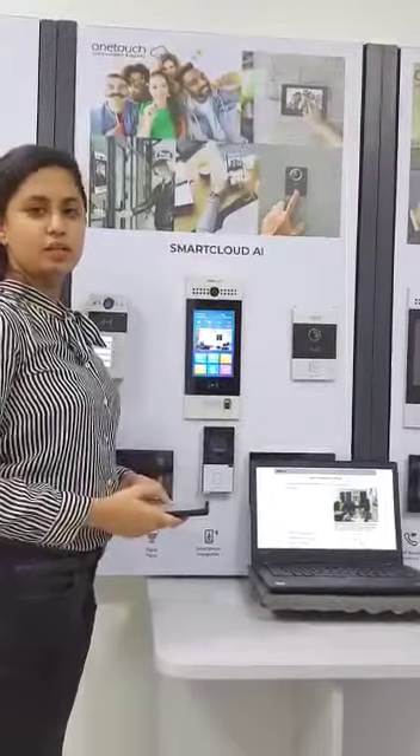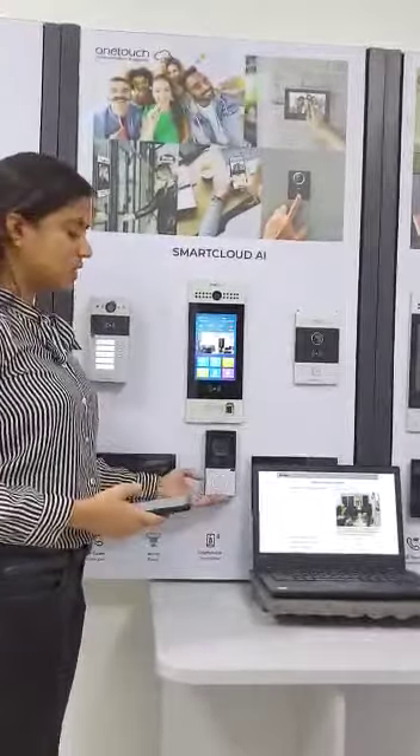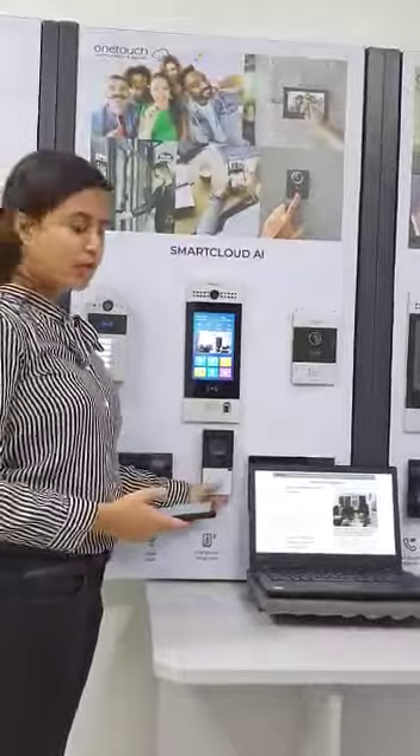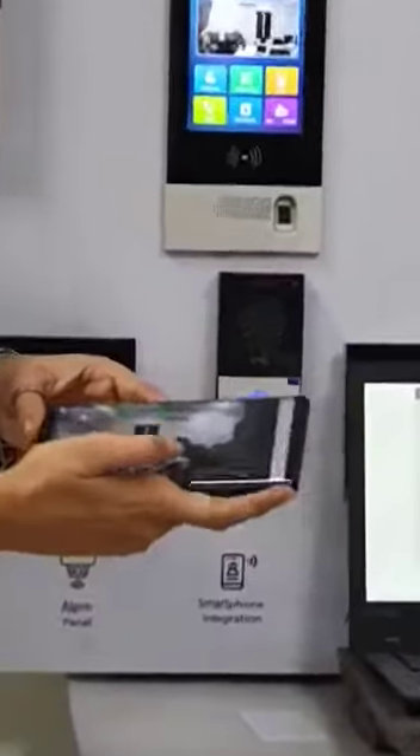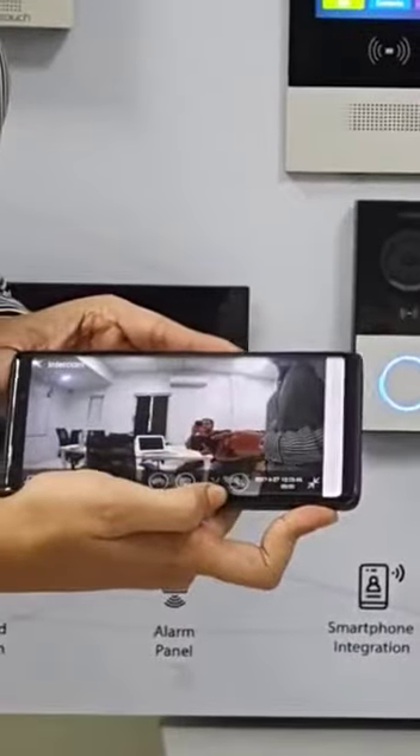Welcome to OneTag Smart Cloud Video Intercom. OneTag C3 is a wired and wireless doorbell. When any visitor presses the call button, in real time the apartment owner will receive the call onto their mobile app over 4G.